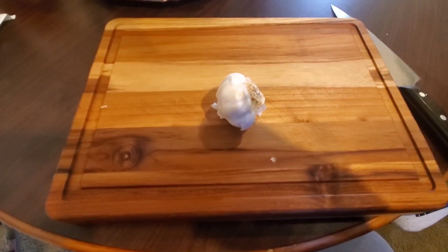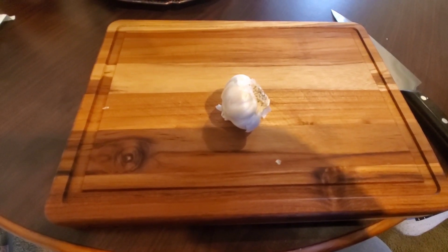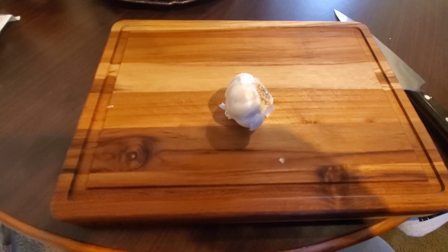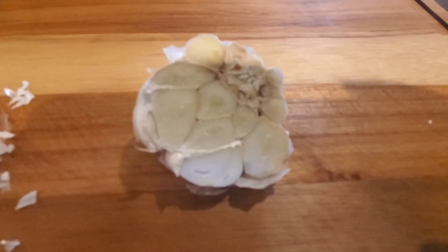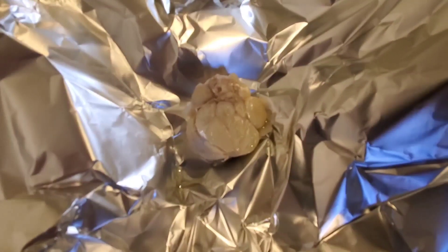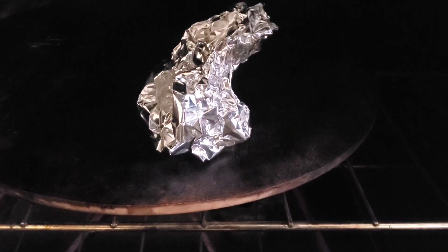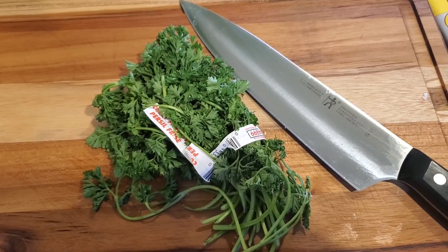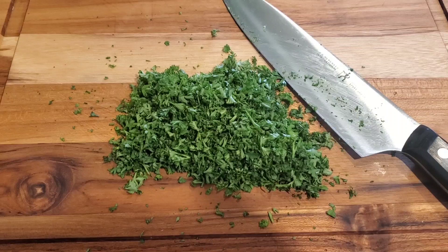First we're gonna cut this garlic to get it ready to roast. I was able to get it cut, and I'm gonna put some oil on this and wrap it in foil and put it in the oven. I've got the oil on it, I'm gonna wrap it up. All right, the garlic is in the oven to roast.